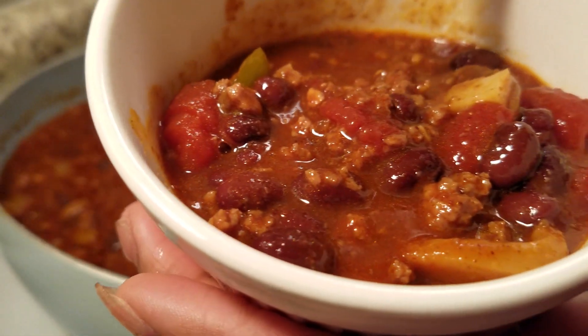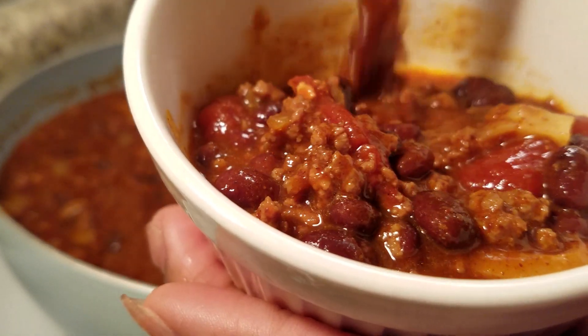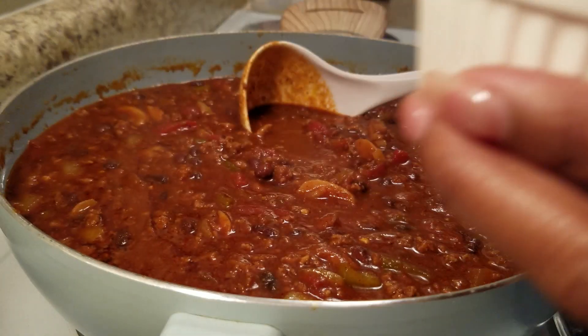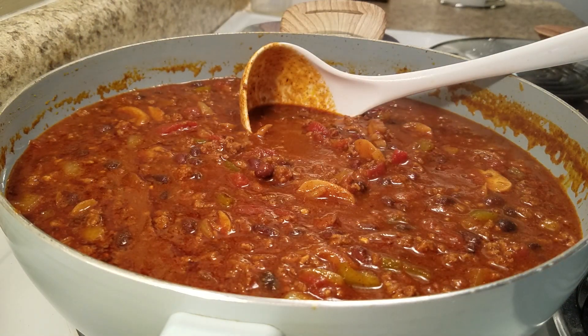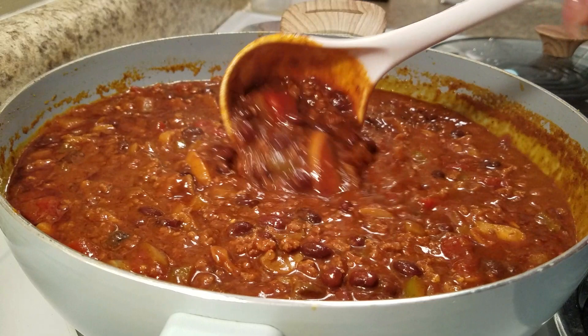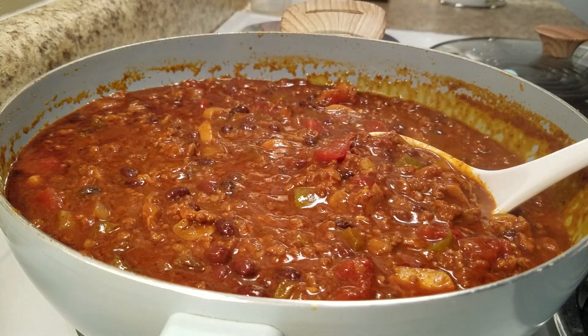I am so excited to try it. This is thick enough for me — I don't need my chili super thick, but if you like it super thick there are ways to get it thicker. It's hot! My goodness, that flavor — it is so good! Oh, I've got to add some rice; I love adding rice into my chili on the side.